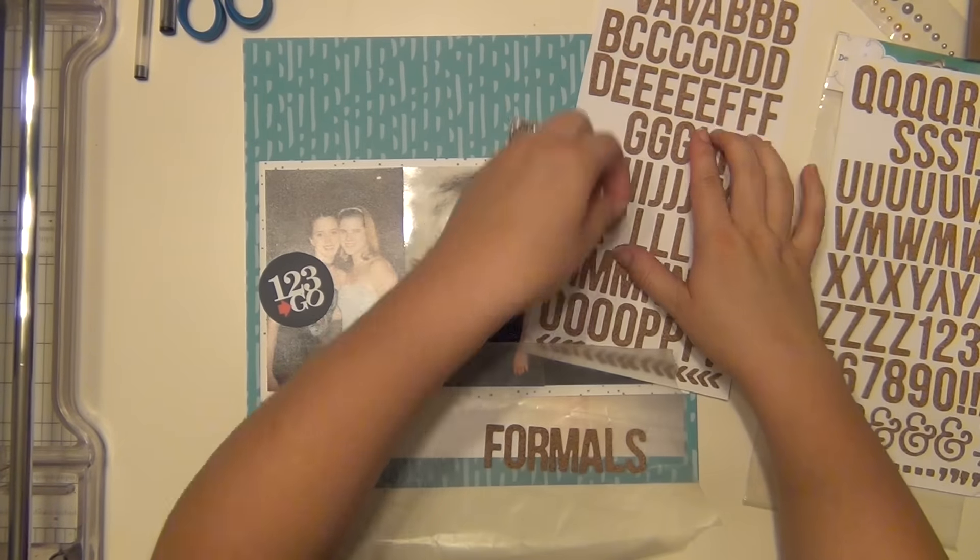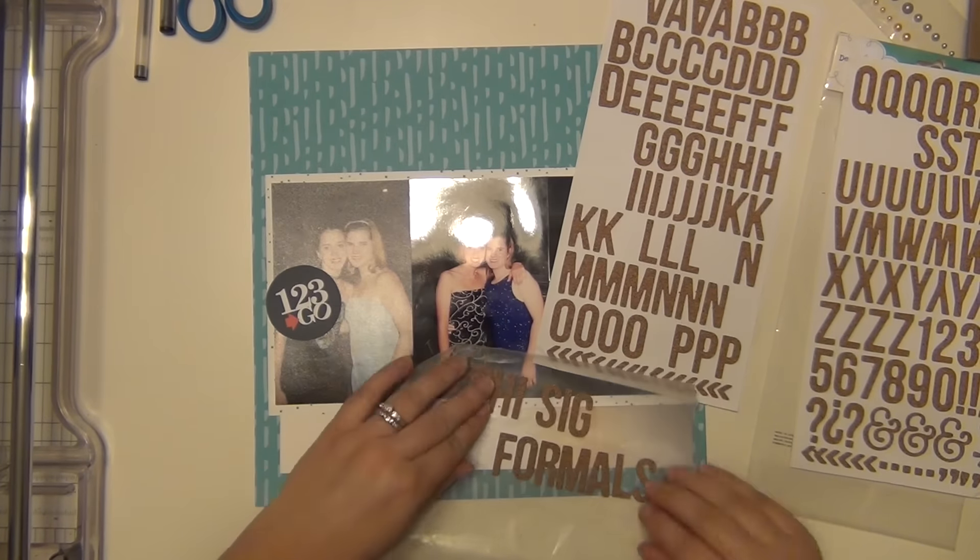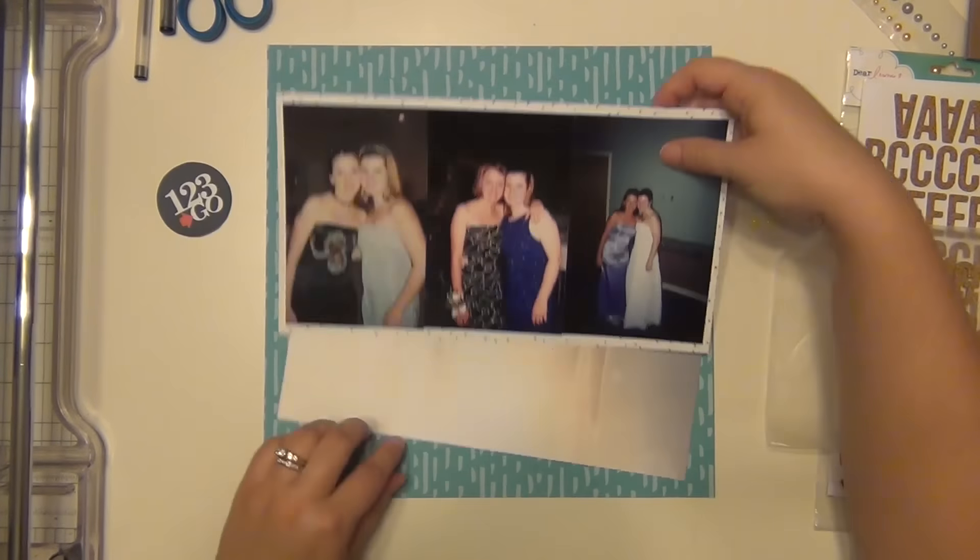For my title, I am using these stickers from Dear Lizzie. These are called Noted and they're a nice cork in a really nice font. I really like it a lot.